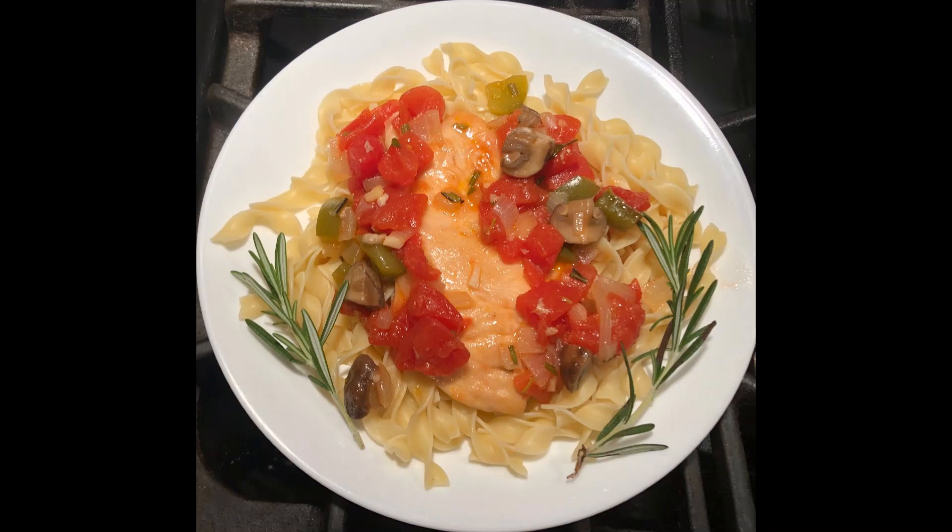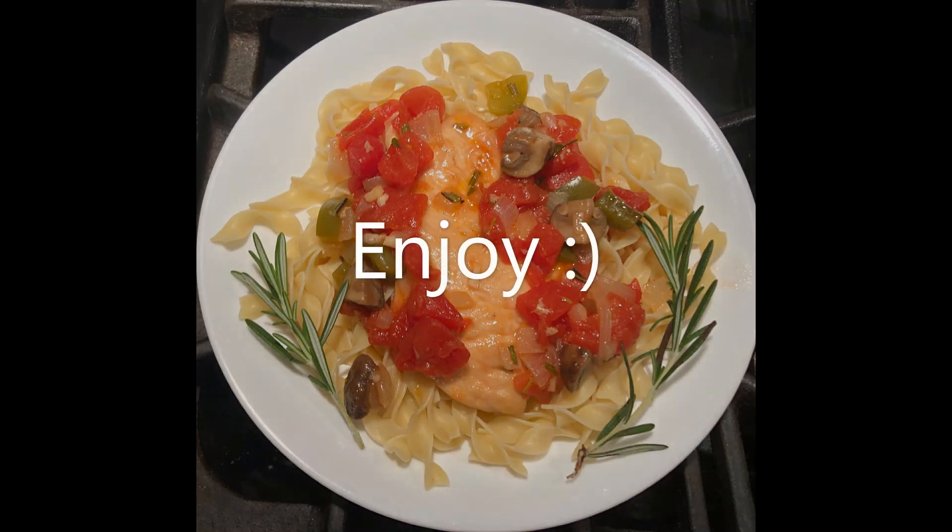Here is the finished product with egg noodles as the starch and the chicken cacciatore with vegetables on top. To garnish, I added sprigs of rosemary off to the side. I hope you enjoyed watching this video and let me know if you have any questions. Now go give this recipe a try — you won't know if you like it until you try it.